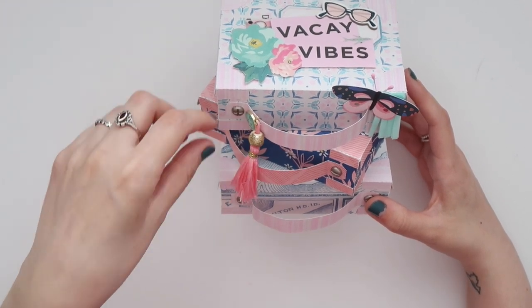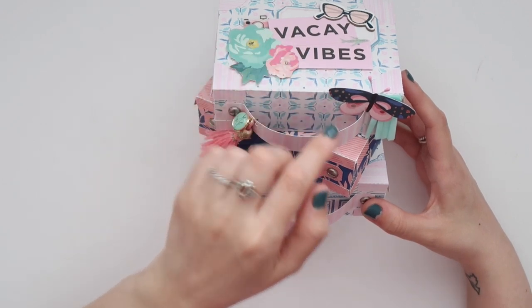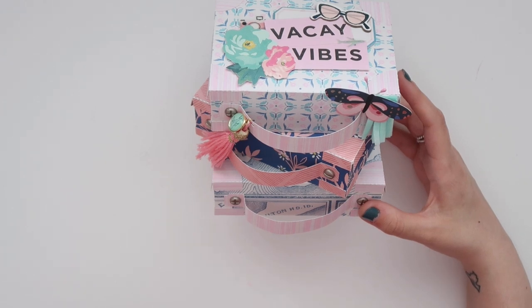I added this tassel from Maggie Holmes and a charm from Sunny Days. This is a butterfly from Flourish, and this fringe I think is also from Flourish. I just layered the butterfly on top of it.